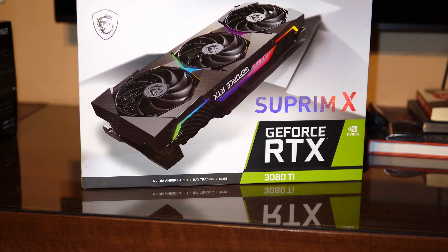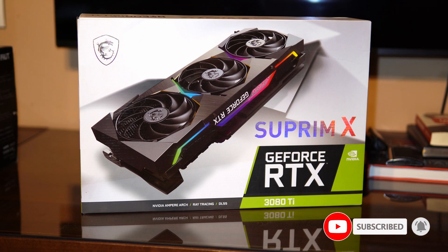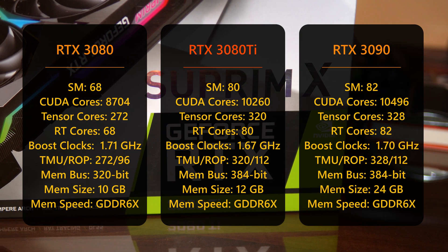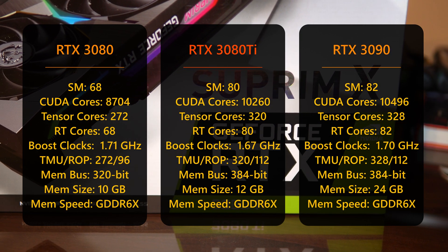Welcome back guys. The NVIDIA RTX 3080 Ti is finally here and it's meant to fill the price gap between the RTX 3080 and the RTX 3090. Compared to both of them, we can see it has more NVIDIA CUDA cores than the 3080 and almost as many as on the 3090.